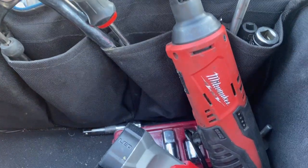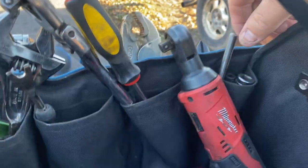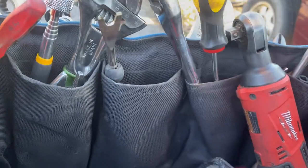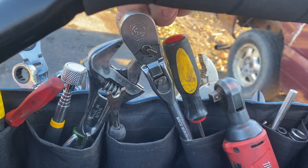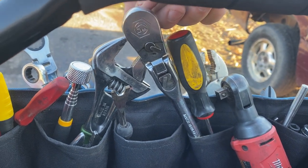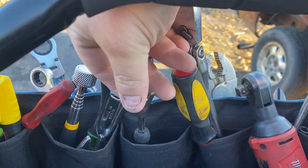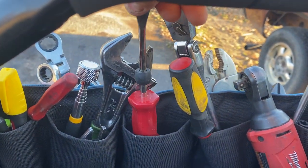Other than that I keep a pry bar in there — the Pittsburgh one. On this side I've got a one-punch and some extensions, nothing too crazy, and a long flathead screwdriver. This is a Maaco swiveling ratchet — I love these. Recently though I've had some issues with the Maaco ratchets. Whenever I get them rebuilt it seems like they just break right away, but hopefully that won't be an issue for long.